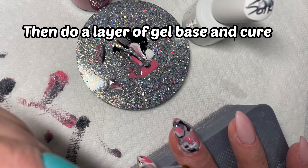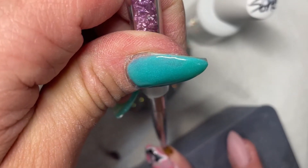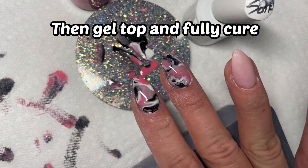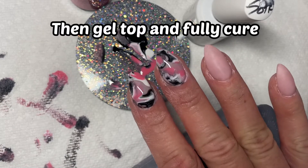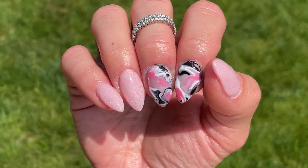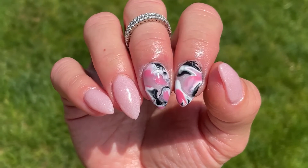Once you've cured that for 60 seconds, take a layer of gel base and very gently float it over, then fully cure that for 30 to 60 seconds depending on the gel brand you're using. Then take gel top coat and cure that for 30 to 60 seconds depending on the brand. And here are my finished gel art marble nails! Let me know if you want to see any more nail art, and check out this next tutorial — thanks, nail crew!